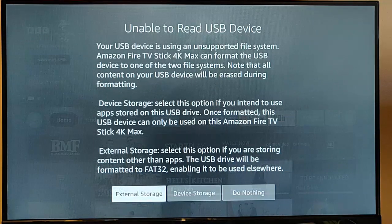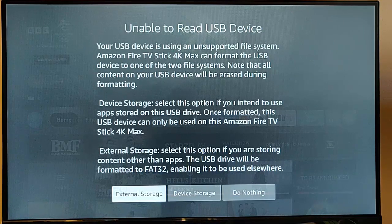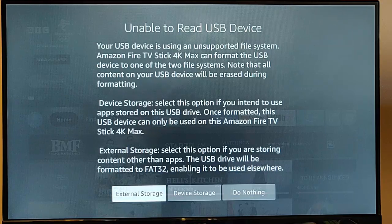If you choose external storage, it's going to format the stick to FAT32, which means you can then store things on there. You could plug it into your computer, put a film or a TV show on it, plug it back into the Fire TV stick, and use something like VLC Player to play the film or TV show.